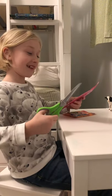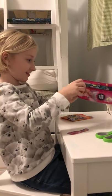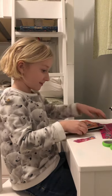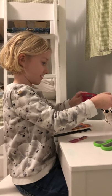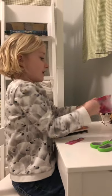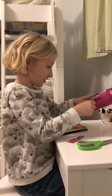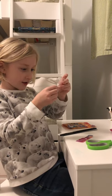I have some nice scissors. I'm not going to cut the dots. We have the bracelet — I'm going to have to cut it a little more.